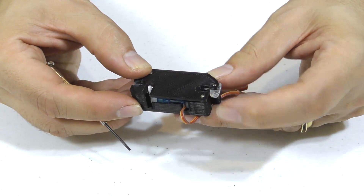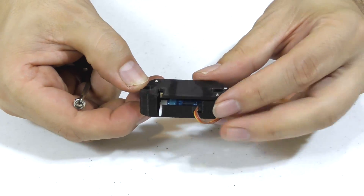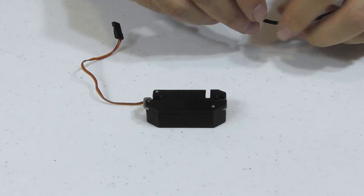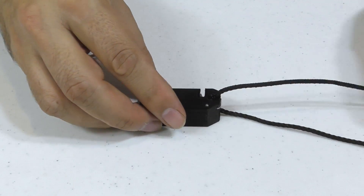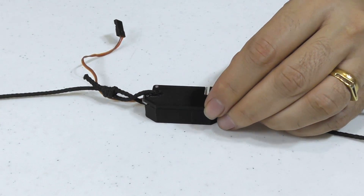This is the mechanism in the locked position, and when we open the servo the lever can swing out like this. This end of the mechanism is attached to the rocket and this end connects to the parachute.